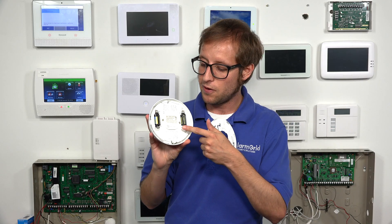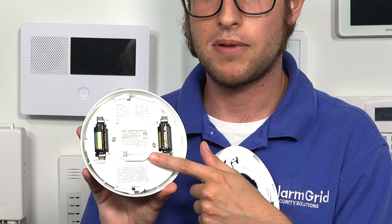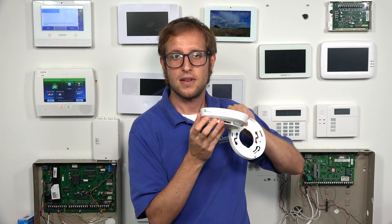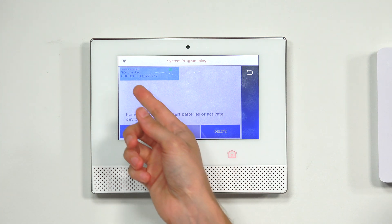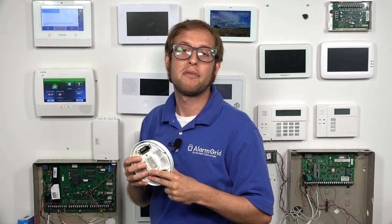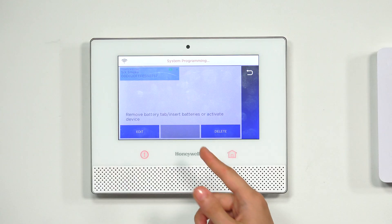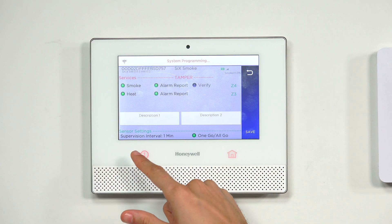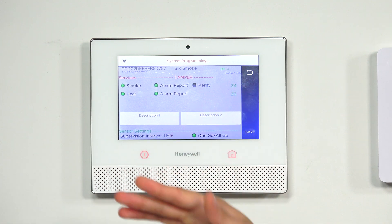You can confirm the serial number for the sensor on the sticker right there, and also on the side. You can see the serial number appears on the screen and they match — you can check that if you want. With the sensor highlighted in blue, we press the Edit button, and now we can begin editing the zone settings.